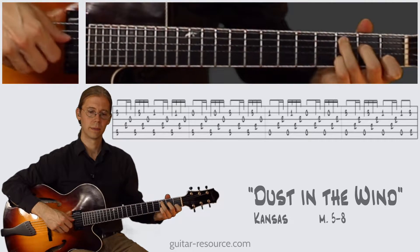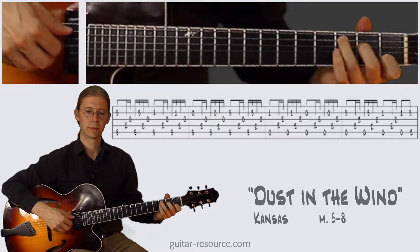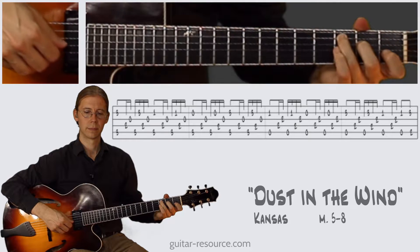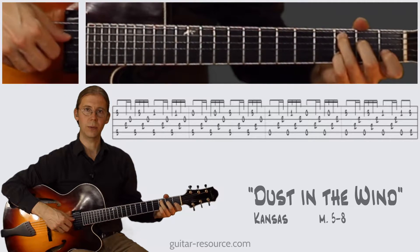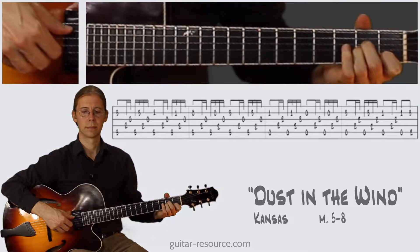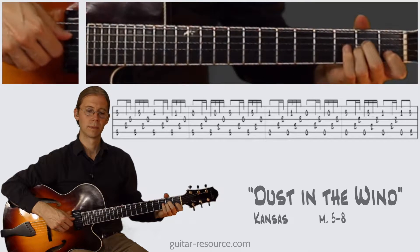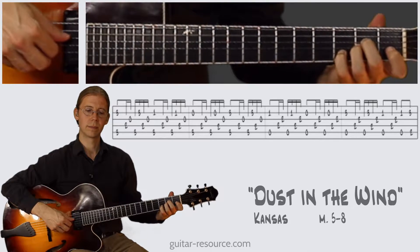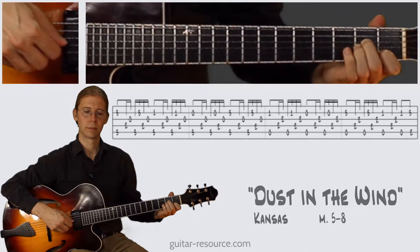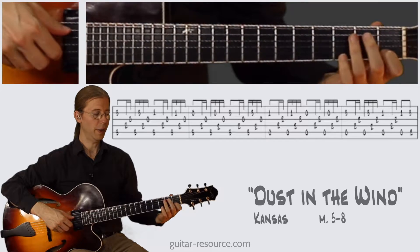So we start out here with fourth finger, first finger, open second string, and then back to the third fret with the fourth finger, A minor, remove the first finger, place the fourth finger down, and then back to the first finger, and then we play these two shapes here, A minor and G over B.